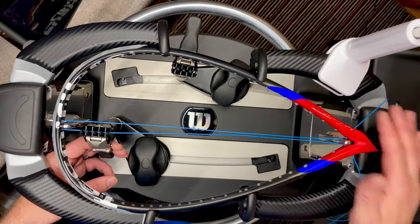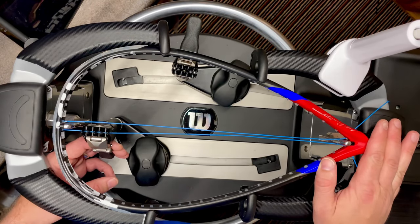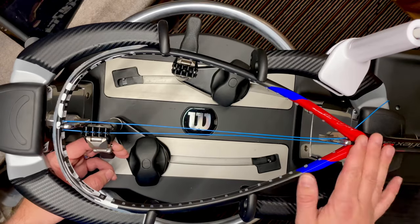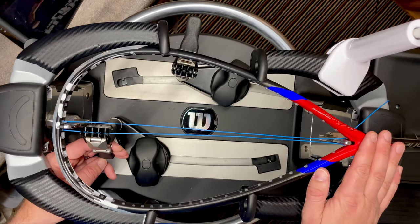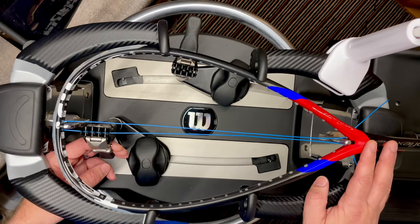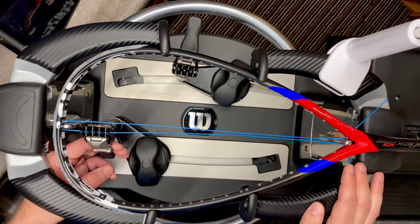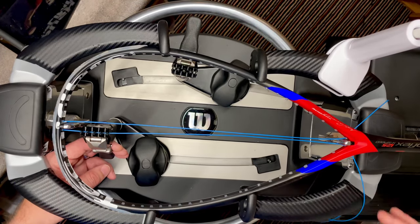Stringing head-to-throat spreads the tension much more evenly going downward. As some proof of this — the guy who owns this racket is a level three squash coach, a decent and very fit player who also strings himself. However, he prefers the way I string his racket over the way he does it himself, so when he's in town he gives me his rackets to string.